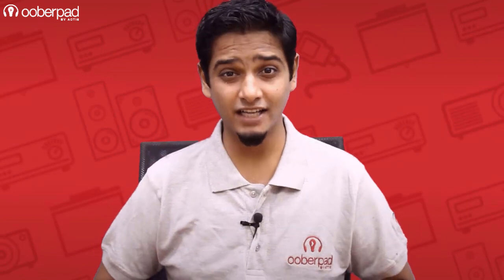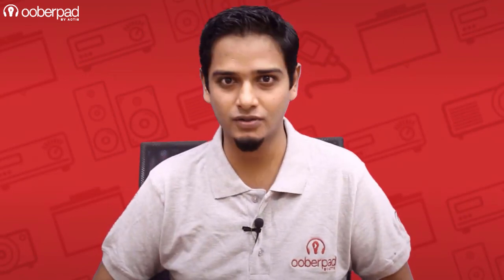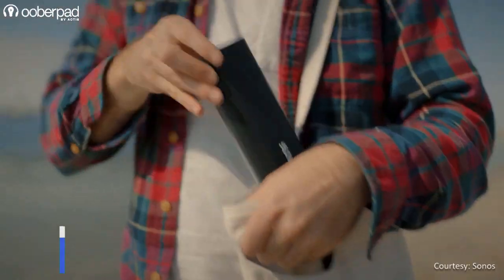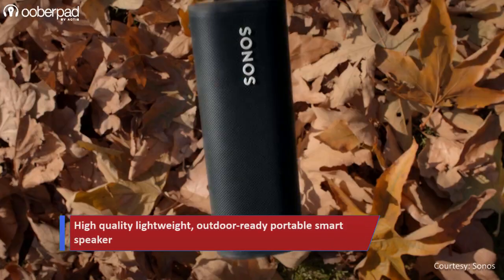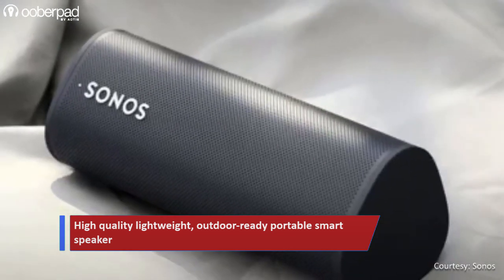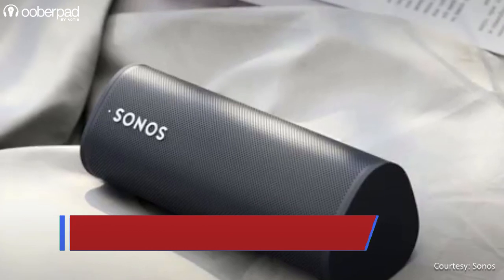Hello and welcome to UberPad, India's first smart AV e-commerce store. Today we're doing a feature roundup of the Sonos Roam, a high-quality, lightweight and outdoor-ready portable smart speaker. This compact speaker from Sonos has a lot of features packed into it, so do watch this video till the end.